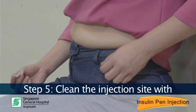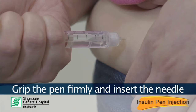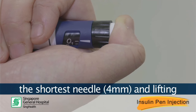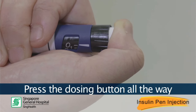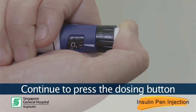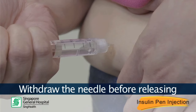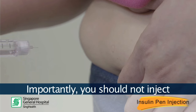Let's try to do the injection now. Step 5. Clean the injection site with an alcohol swab and allow it to dry. Grip the pen firmly and insert the needle perpendicularly into the skin. Inject the insulin slowly. Lean people should consider using the shortest needle and lifting a skin fold for injection. Press the dosing button all the way until the marking zero lines up with the pointer. Continue to press the dosing button and start counting slowly to 10. This is to ensure you have received the full dose of insulin. Withdraw the needle before releasing the skin fold if applicable. Importantly, you should not inject through clothing.